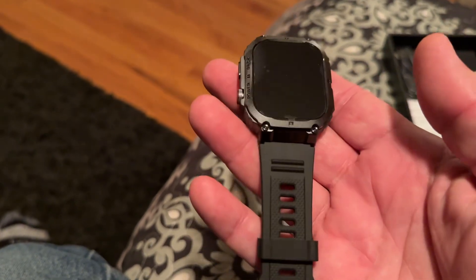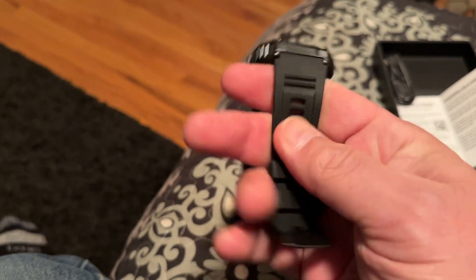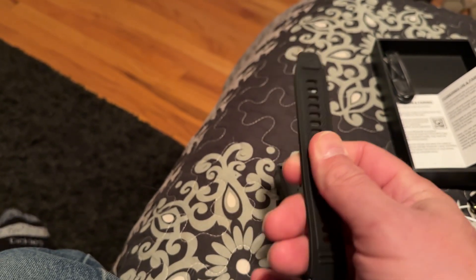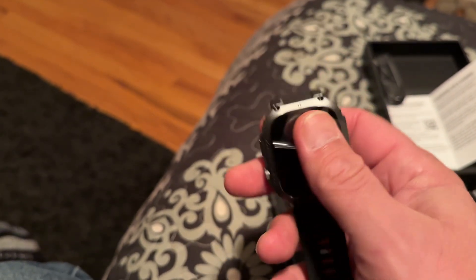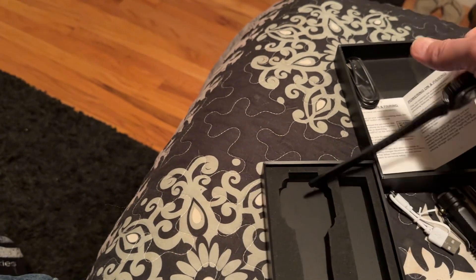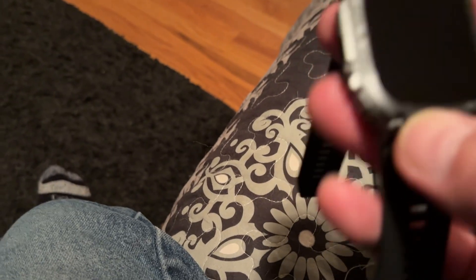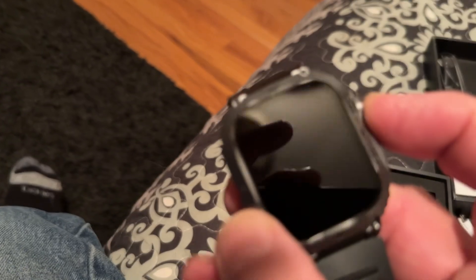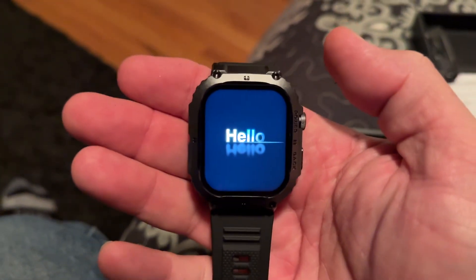Here's the watch itself. So far it seems like it has some decent weight to it. The band — I don't know if it's some kind of neoprene — feels pretty good, feels like it'll be comfortable. Let's see if we can figure out how to power this thing up. Looks like this button here — and it does have some charge to it.